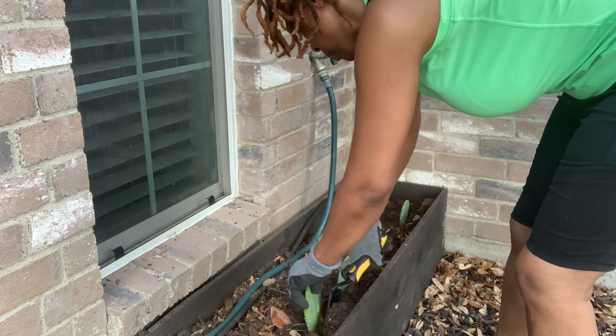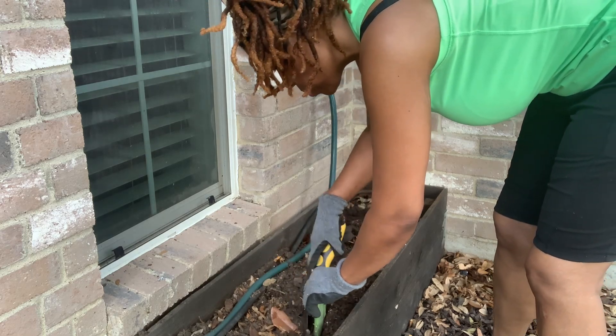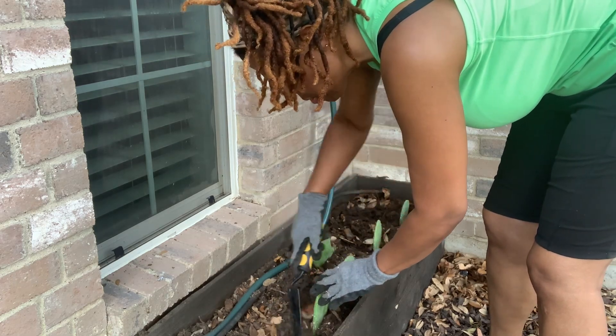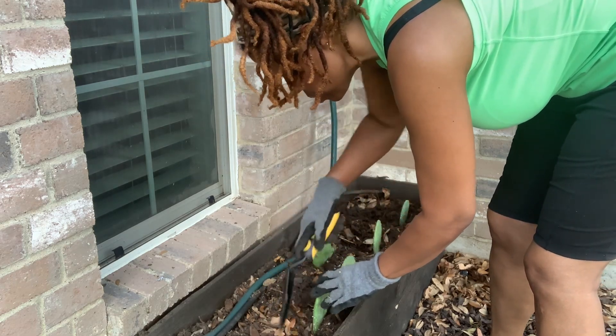In hindsight, I wish I had varied the placement of the cactus, because just looking at them straight ahead I don't really like that.